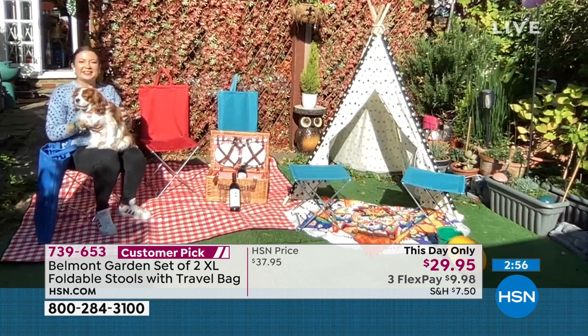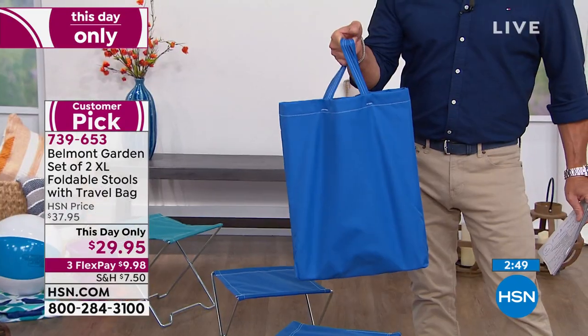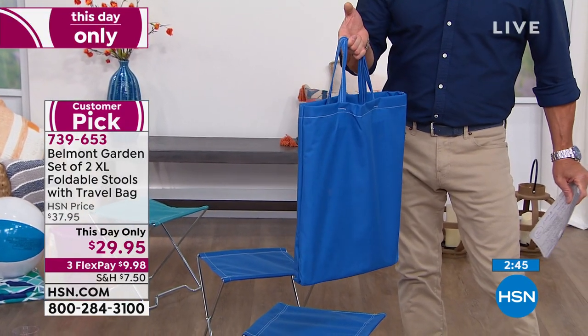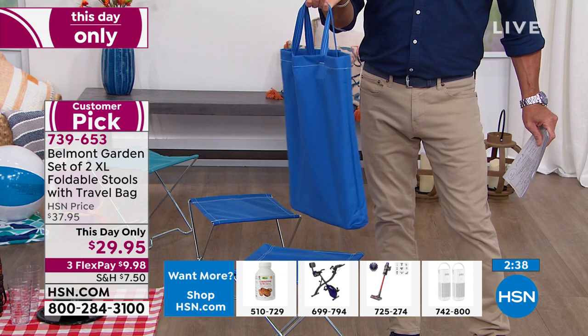I love it — they're so convenient. I love that they come in a bag. There's seating for two right there — easy seating for two, take it anywhere you go. Go to the park, go on a picnic, anywhere you're going to hang out with friends, family, or neighbors, just have them at the ready.